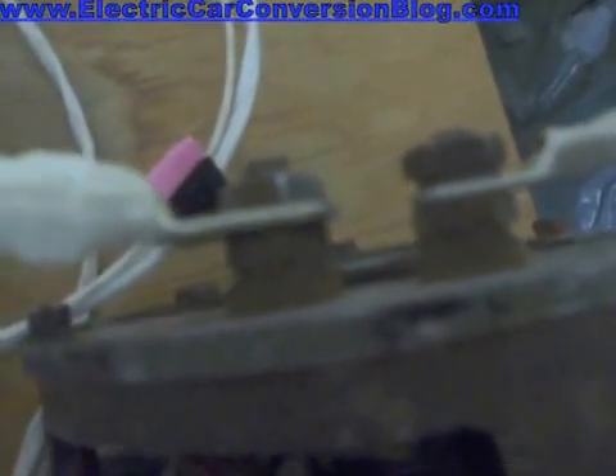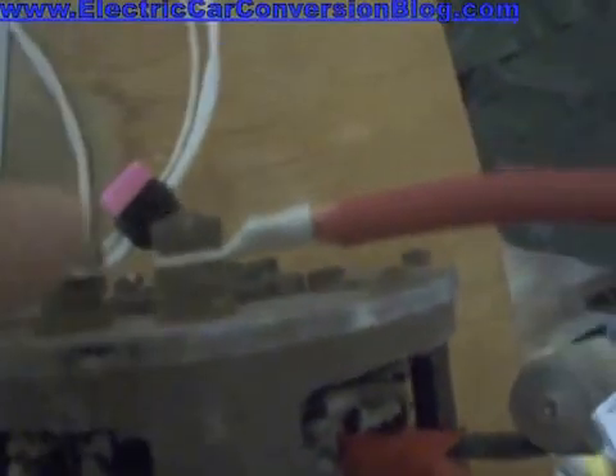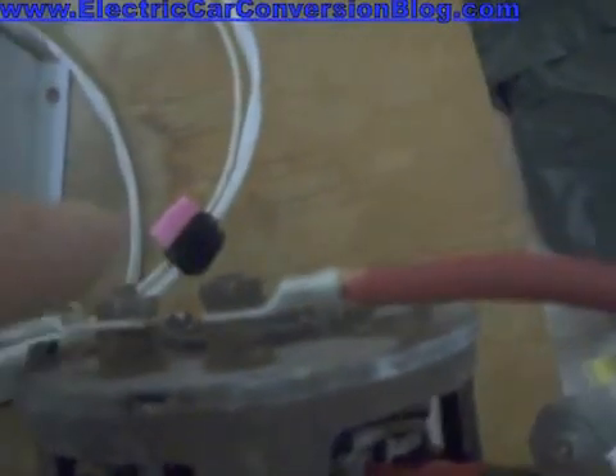Now there's another cable going from B+ to this terminal of the series-wound brush DC motor. You see another terminal there, and that connects from one of the ends of the field windings to this brush holder. This one here is the other end of the field winding, and that cable goes to M.